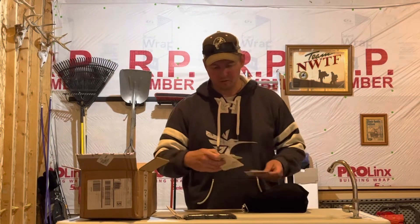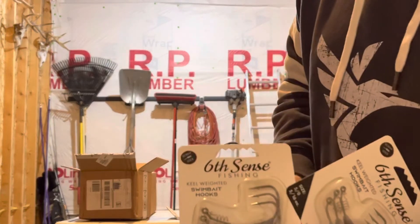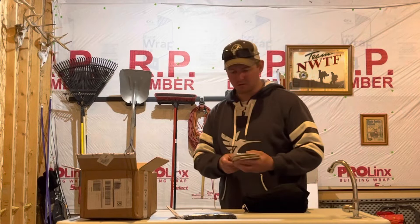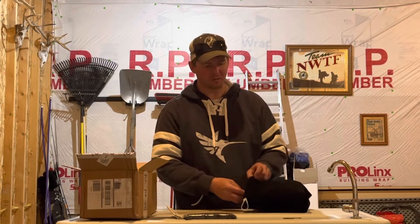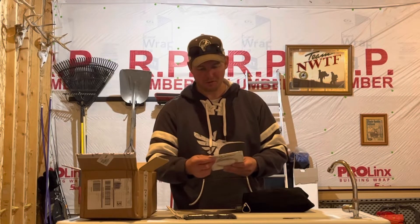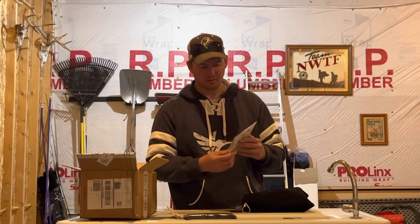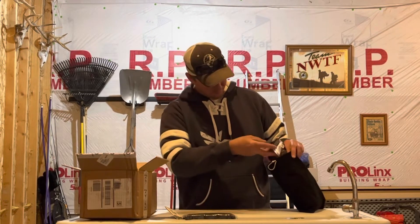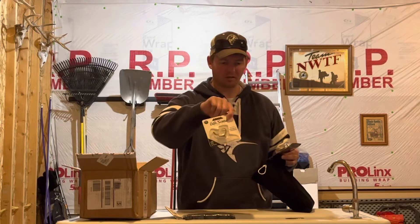Got a bunch of belly weighted swim bait hooks here. They sell some with underspins on them too, but I need some without to make them a little more weedless — some days you don't want any flash. I did need some in smaller sizes. Picked up some in quarter ounce, size four ought hook, and also some in three-sixteenths, three ought, for some smaller stuff.